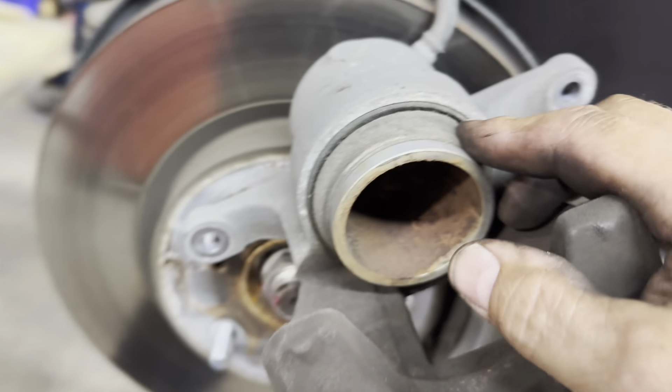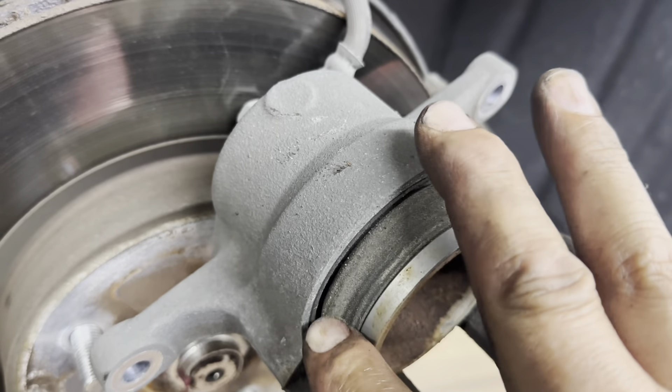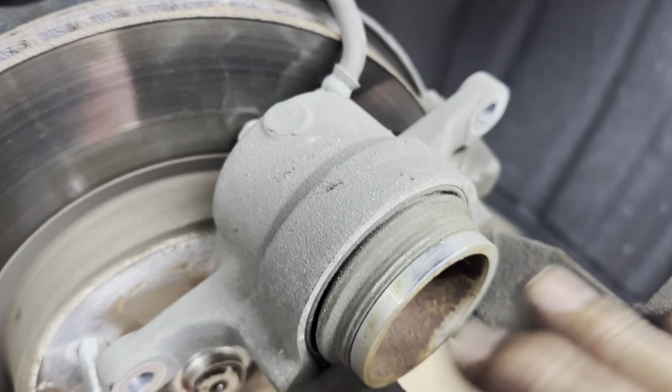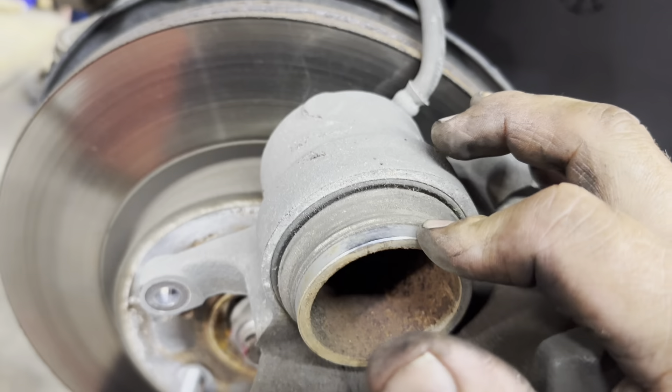Next you want to inspect your boot on your piston — make sure it's not wet or torn. If it's not wet or torn, then it's good. Then next you want to push your piston back in.